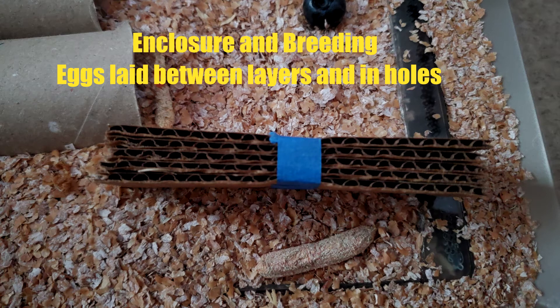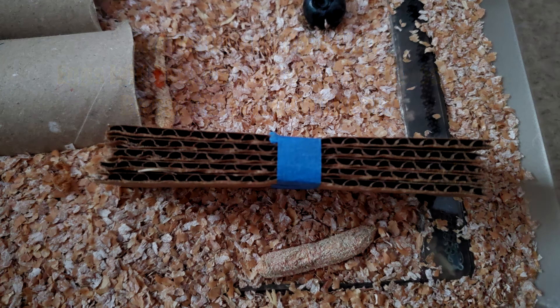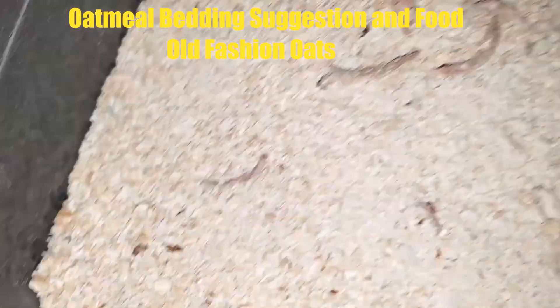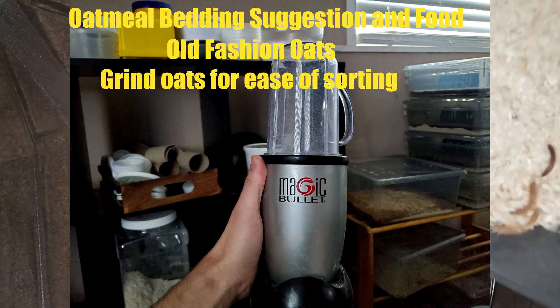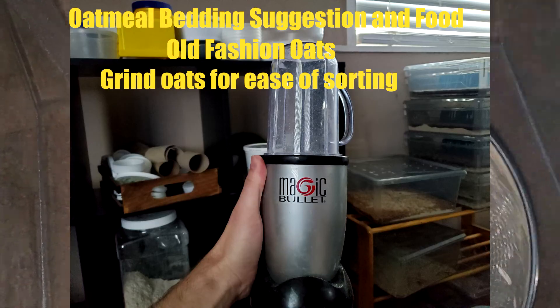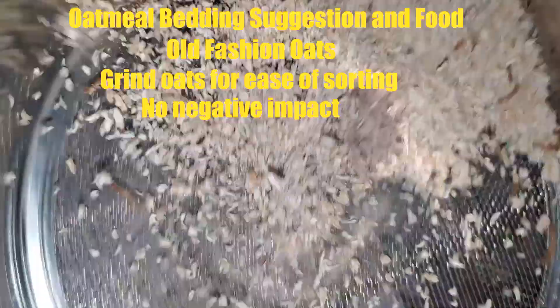Your female beetles may also lay eggs under food, under hides, or dig to the bottom and lay them there, so be careful when removing things from their enclosure as they may have eggs on them. I use old-fashioned oats picked up from the grocery store. I grind them up using a Magic Bullet into smaller pieces, which makes sorting your worms out much easier and does not seem to have a negative impact on the larvae.